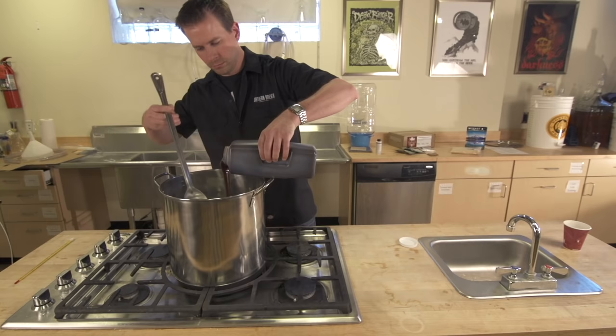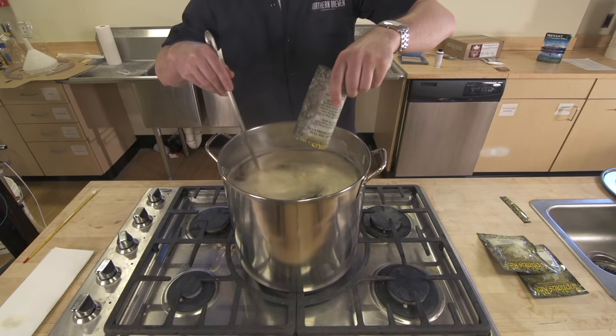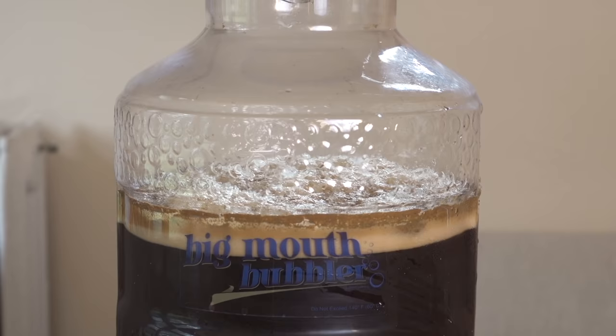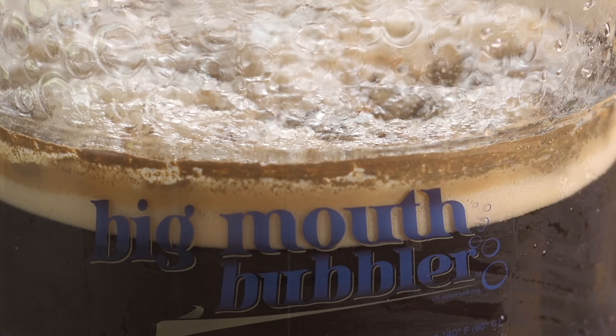In this video you will see the three stages of making beer with your Northern Brewer Big Mouth Bubbler Starter Kit. First, the actual brewing, where malt extract and hops are boiled in water to make wort — the brewer's term for unfermented beer. Next, fermenting, which is when the wort that we brewed is turned into beer by the yeast.